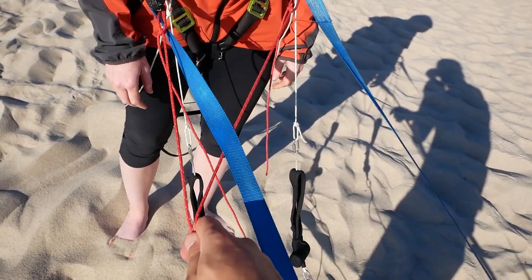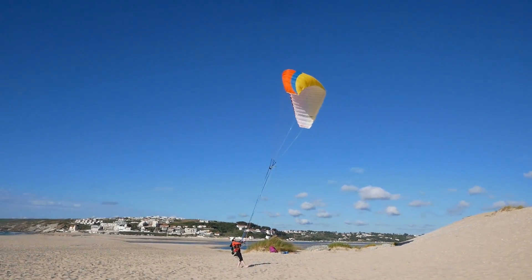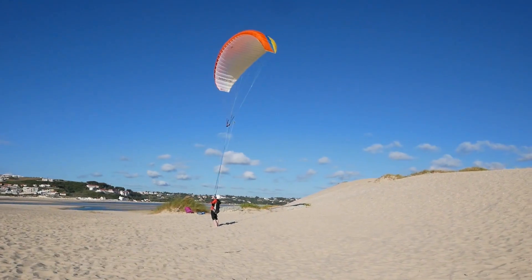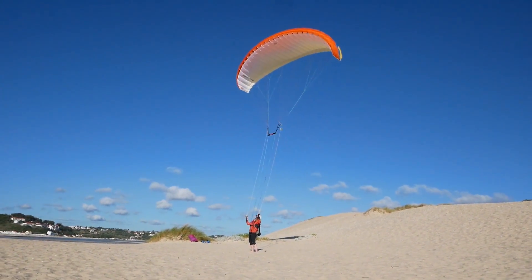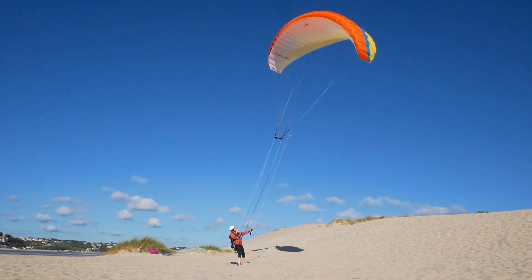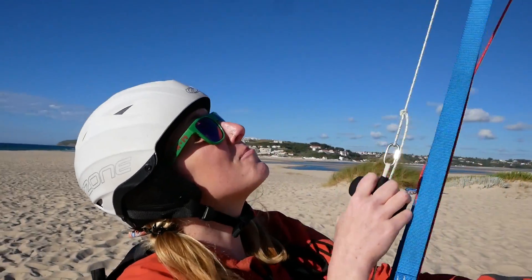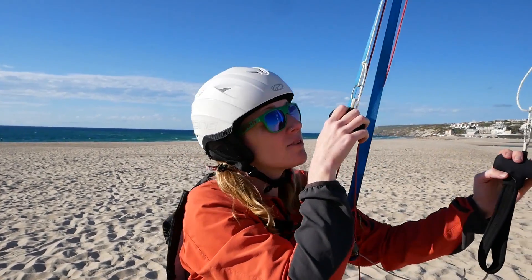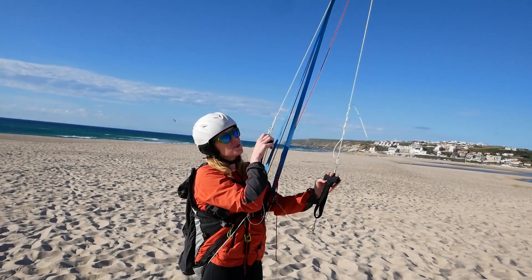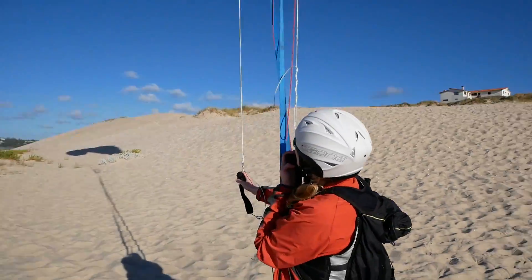So the controls are simple — the reds are the A's and these are your brakes. It's so tall. Oh it's nice — it vibrates, the little lines vibrate. I was surprised how nice it came up. I did like a no-hands launch and it just came straight up. I don't know whether I thought it would be sluggish or that it would just end up running backwards and get dragged, but it comes right up. Maybe we just picked a really good day for it. This wing is very happy to come up.